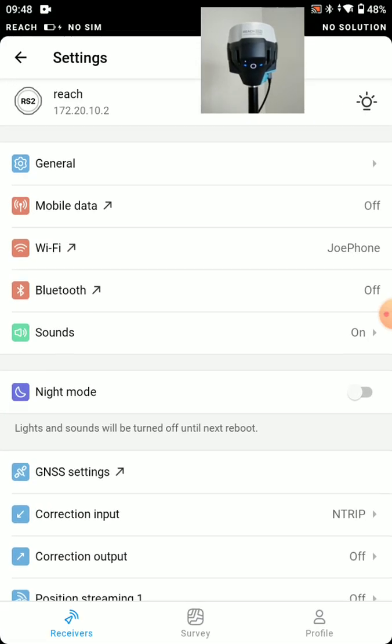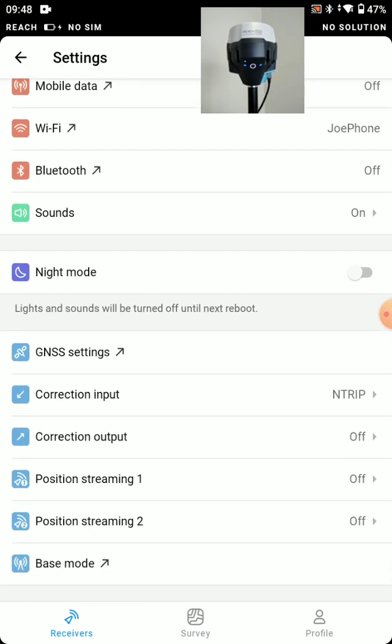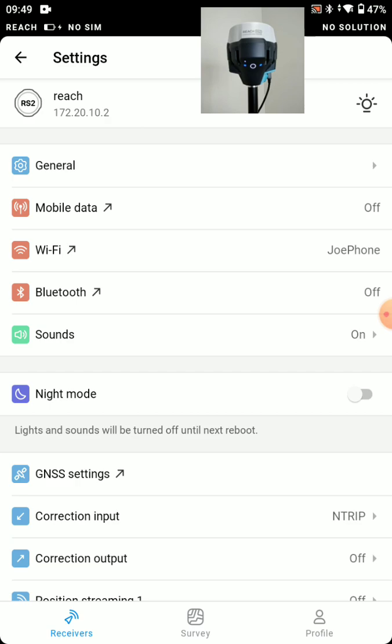We went through the base setup — setting it to static receiver and sending correction output to LoRa radio. Then we took the rover and set it to receive base corrections, so correction input was set to LoRa radio, and GNSS settings were set to kinematic mode. For the network rover setup, we set correction input to nTrip. For any other application-specific questions, just give us a shout — we'd be happy to help. Thanks for watching.